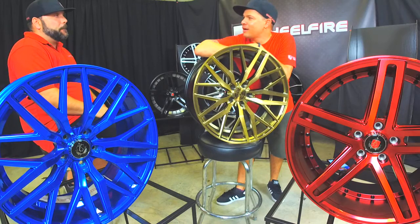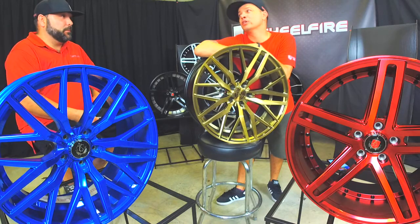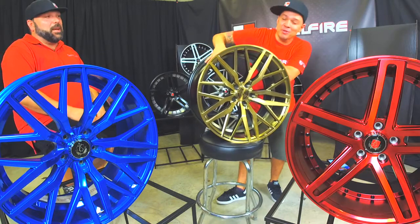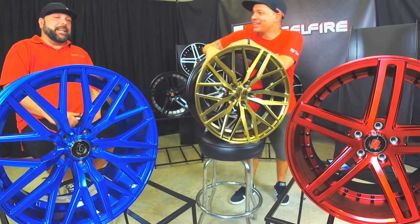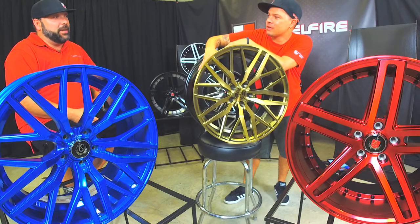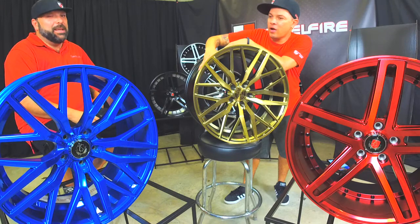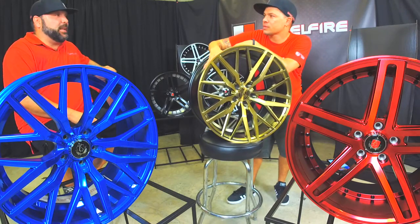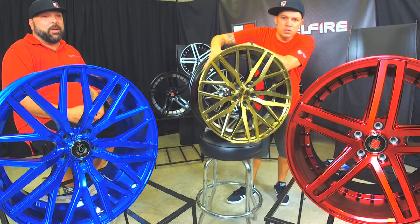A little birdie told me that Axe is experimenting with truck wheels — that's coming soon. I've heard Axe is messing with some truck wheels. They're working on some stuff. They just want to make sure the inventory is here before we get crazy with it. That'll be a good feature to show you guys our truck wheels — we'll get you that as soon as we know the products.